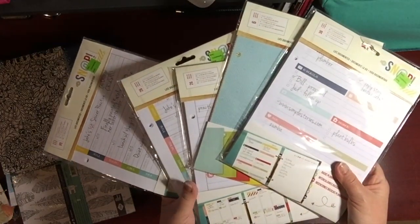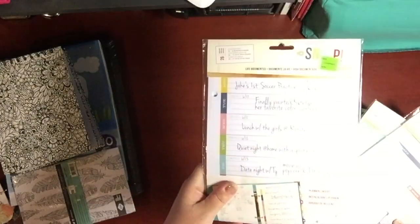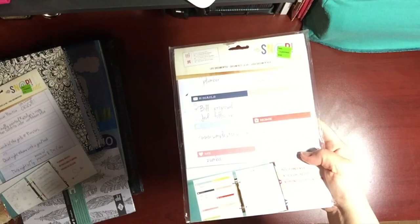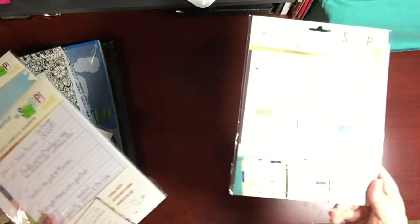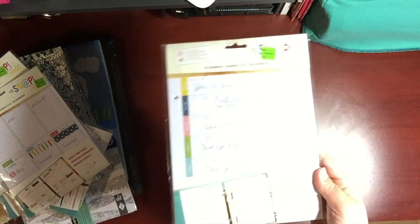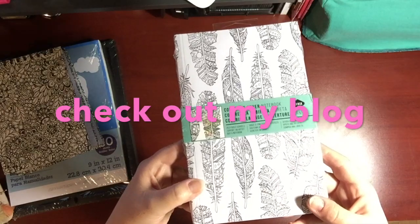These were also in the clearance — they are for snap albums, and I did buy a snap album in the clearance bin a long time ago, so now I actually have the inserts for it. Each package was $2.99. Then there are refill pages for the calendar, notes, and binder separators.